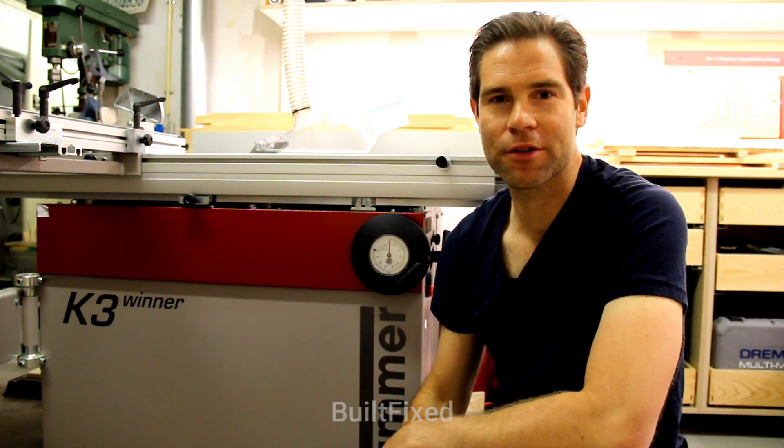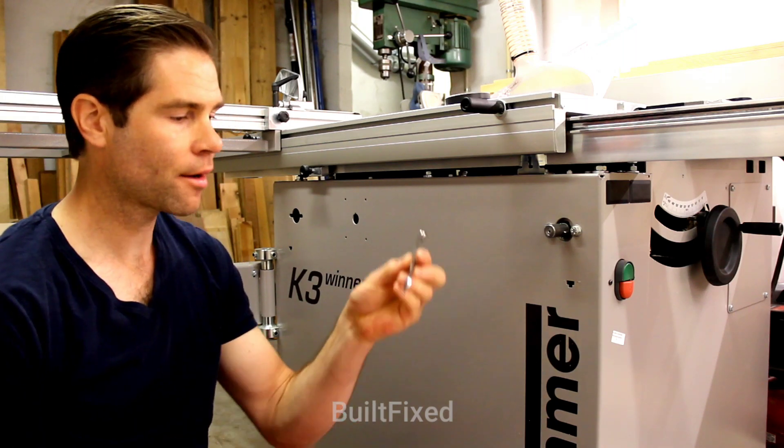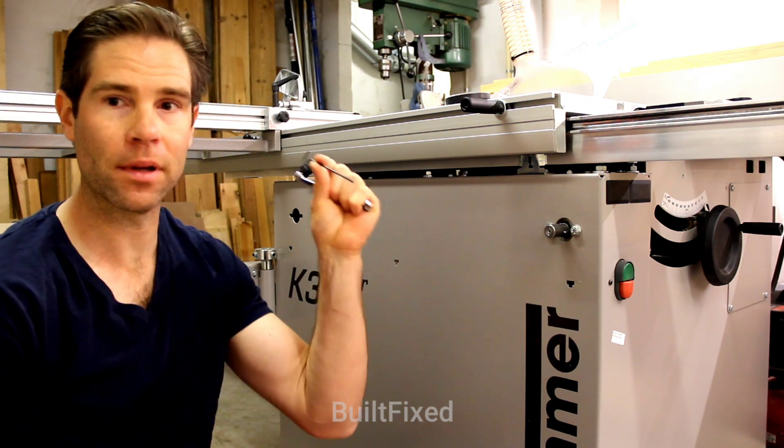Stay tuned — it's great to have you back. Let's get started. The tools you need are a 10mm wrench, a 2.5mm Allen wrench, and a 3mm Allen wrench.